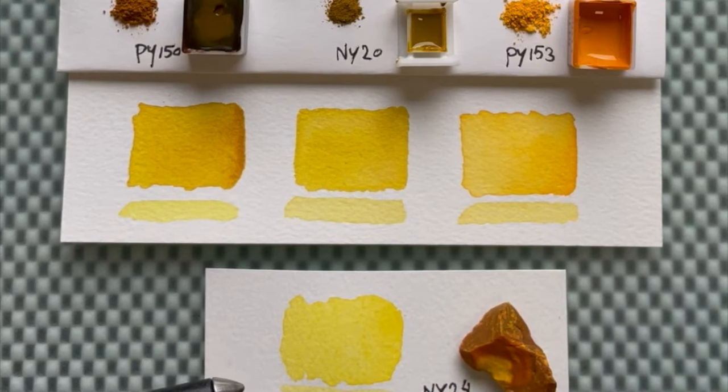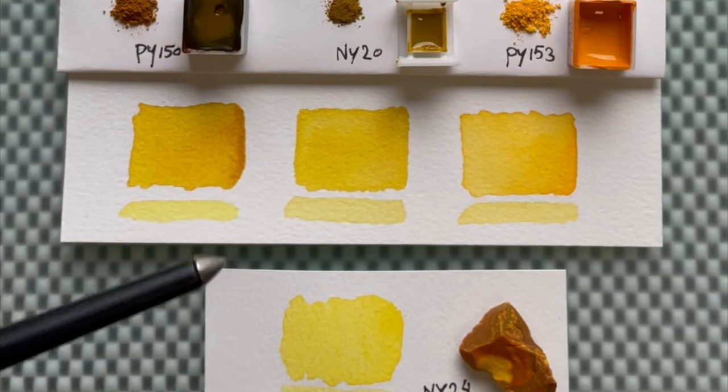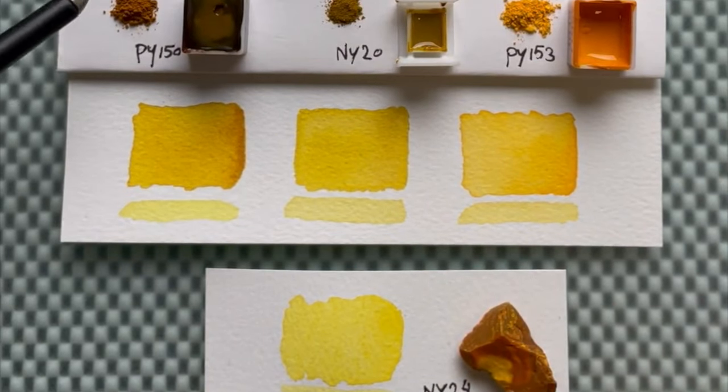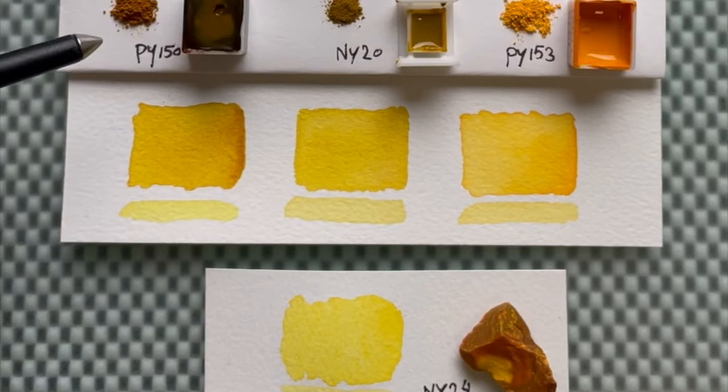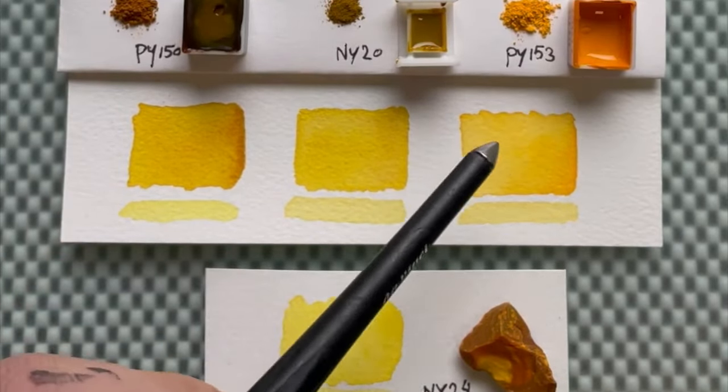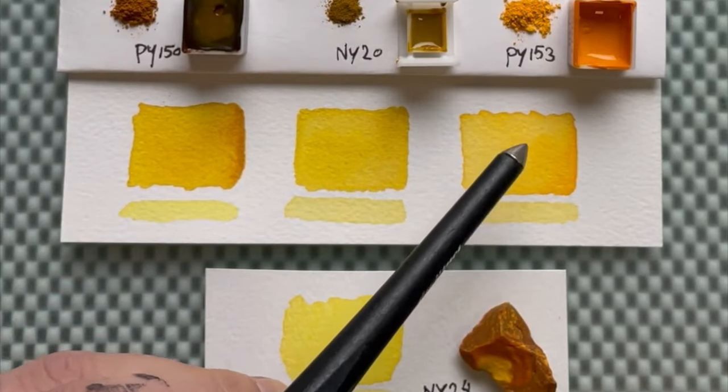I have nickel azo yellow, nickel dioxazine yellow, and gamboge over here compared to NY20, the genuine Indian yellow. But which are the ones that you like, and from which brand? Let me know down below in the comments. Hope to see you in the next video!